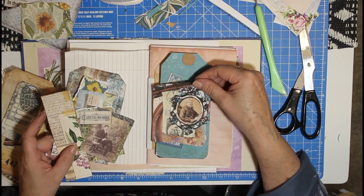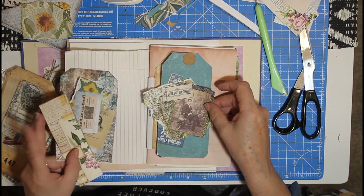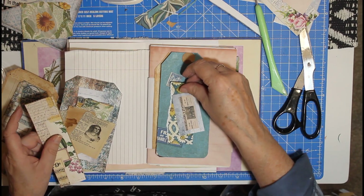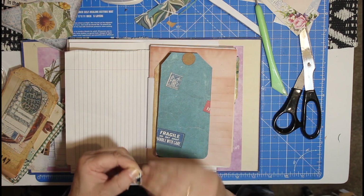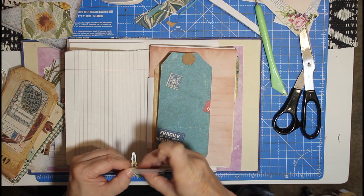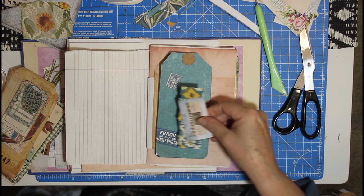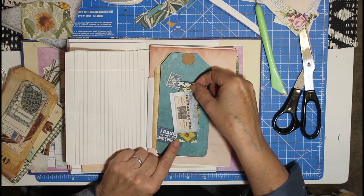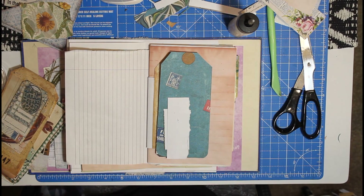She looks like a lady, doesn't she? Yeah. But I don't like that white edge — I'm going to get rid of that white edge. There we go, that will do. I think I want it that way around. Right, just let me pull my glue up.